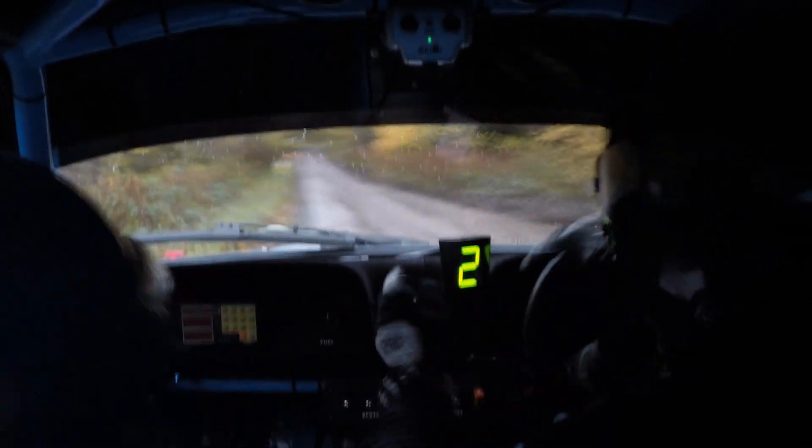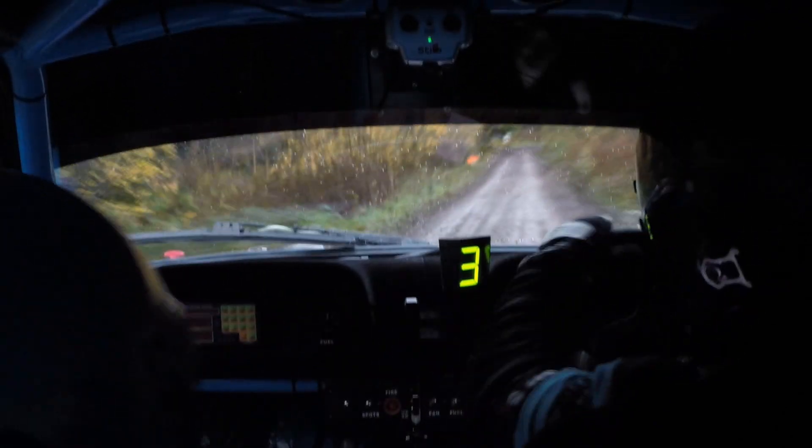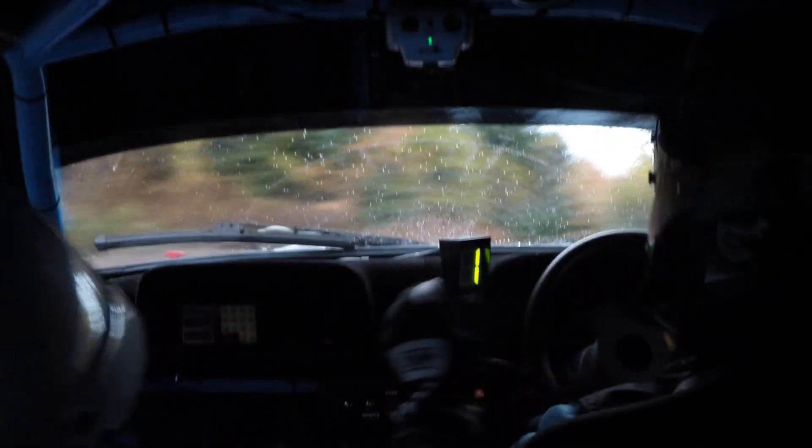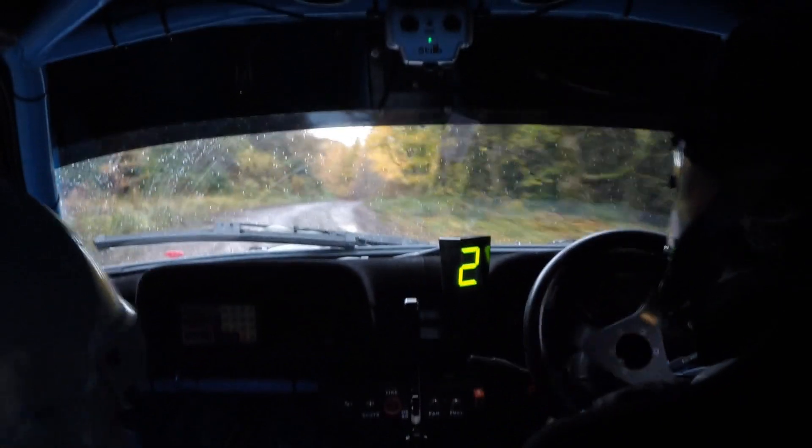100, it turns square right, tight, don't cut. Turn square right, don't cut. It's tight, don't cut it. 80 up the middle, fast 2 left. 80 up, fast 2 left.